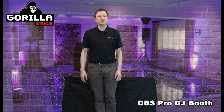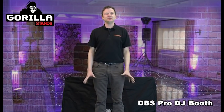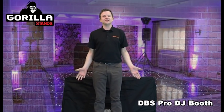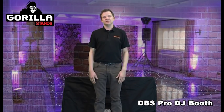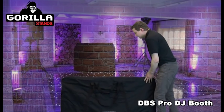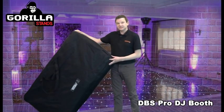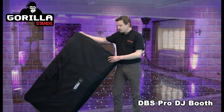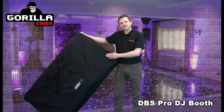Thanks for watching this video on the really popular Gorilla DBS DJ booth. When you do a disco, the most important thing is to give a really professional image, and this is what the DBS booth gives you. It comes all complete in a carry bag. There are two models in the range: the steel version which weighs 20 kilos, and an aluminium version which only weighs 10 kilos.